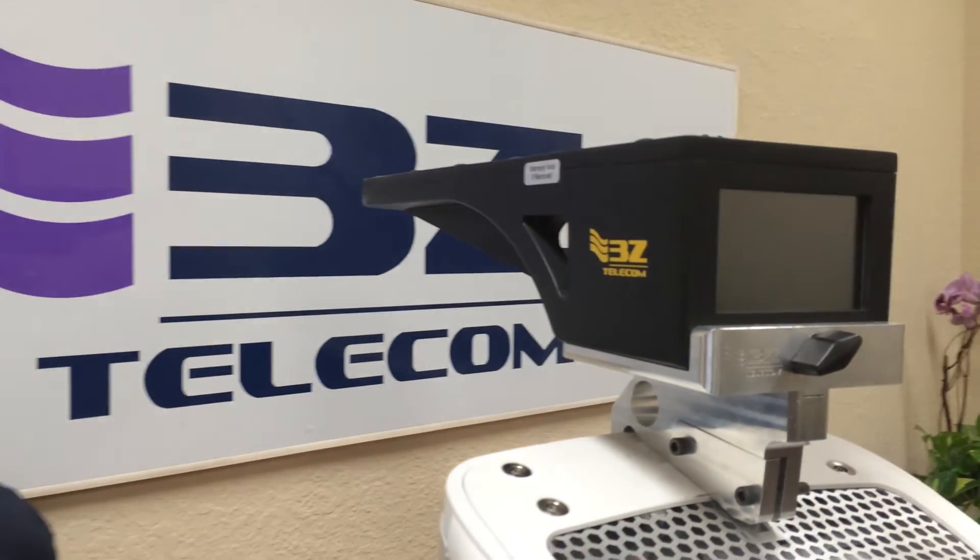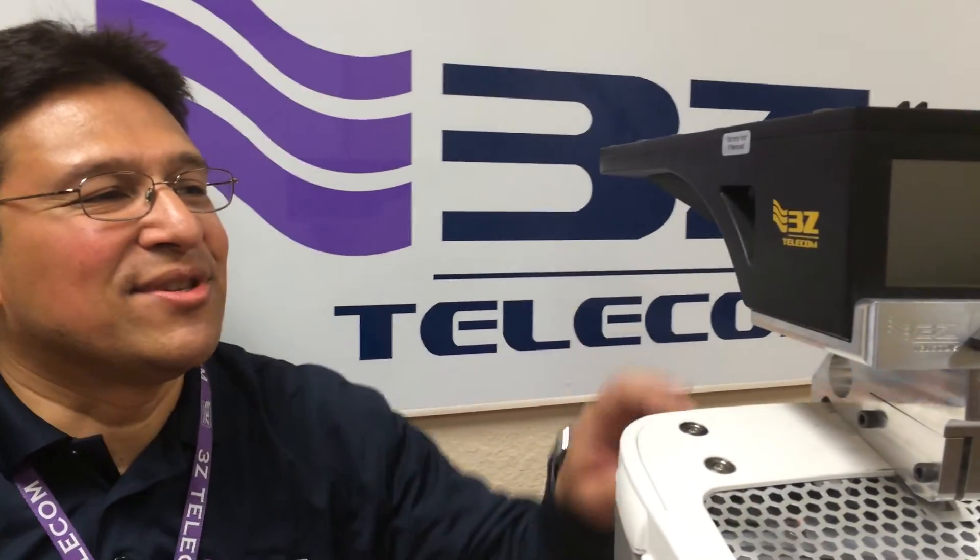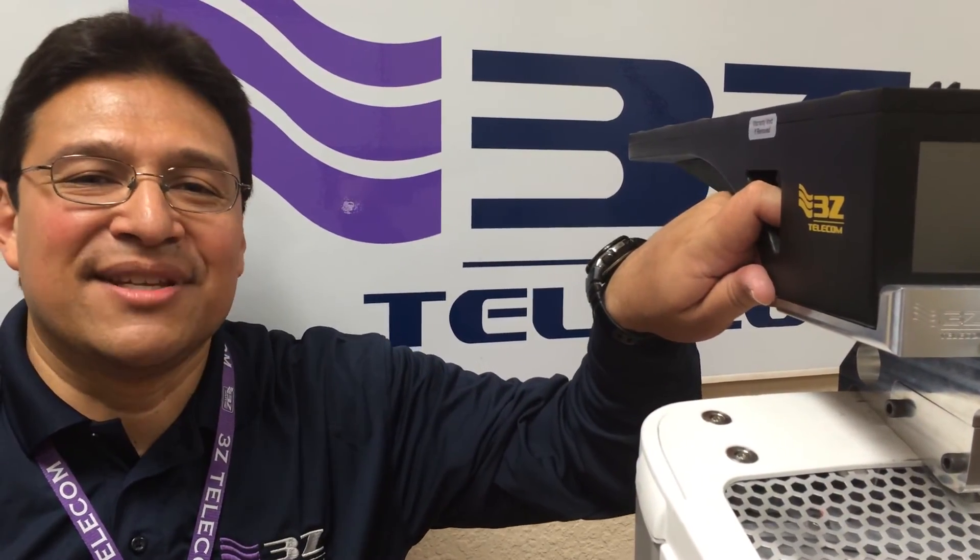Also for safety purposes, 3Z recommends to install a lanyard onto the 3Z RF aligner. This concludes the end of the demonstration. Thank you.